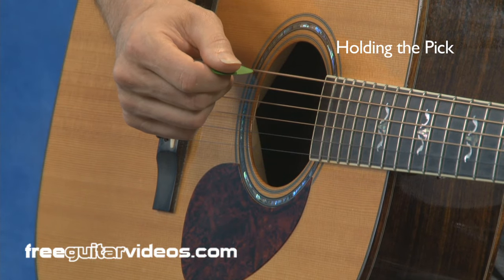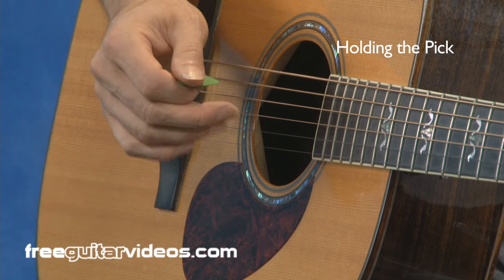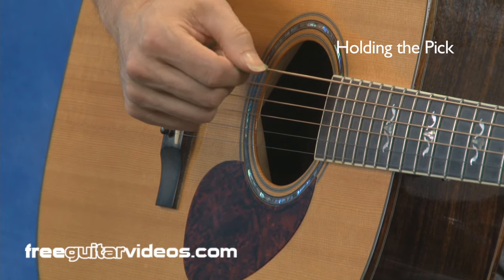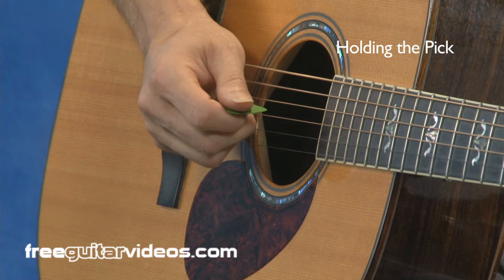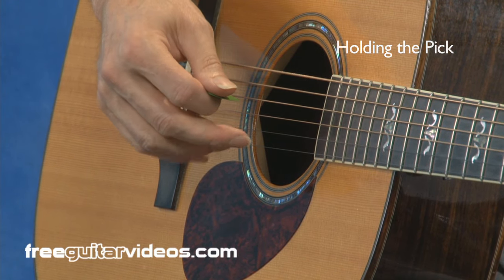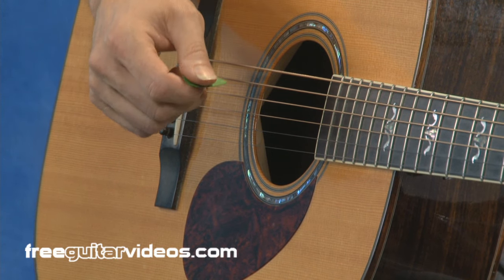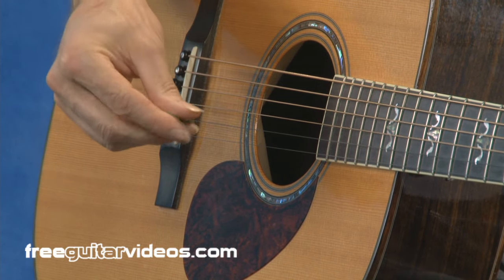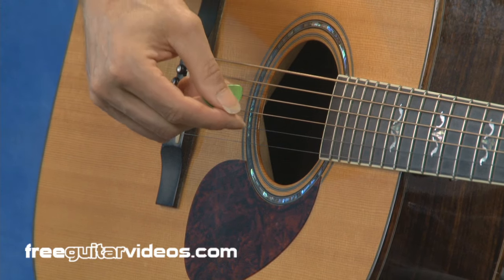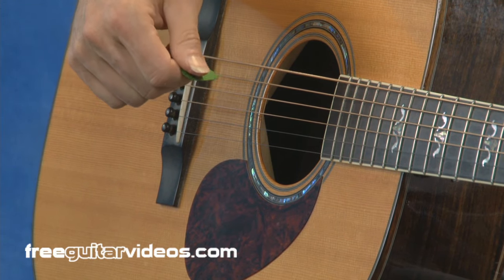When I'm holding a pick, I'm holding it with just my thumb and my index finger — I'm not using any of these other fingers. I'm using thumb and index so that these will be free for other playing things later, because we might want to use those for finger picking or all sorts of things. Rather than getting used to holding it with three fingers or middle fingers, we want to leave those available.